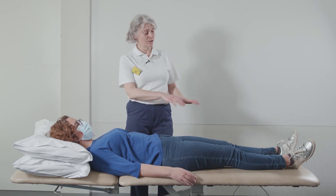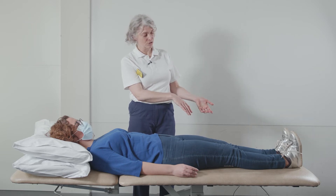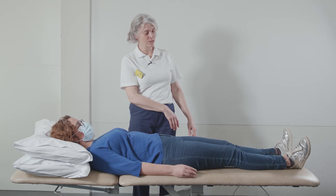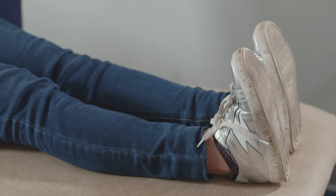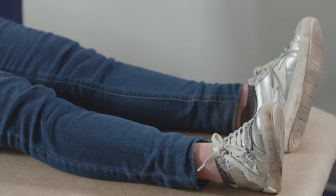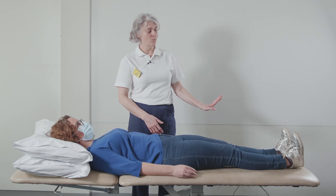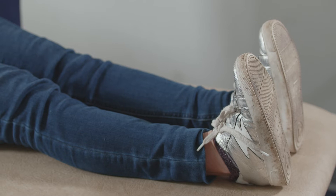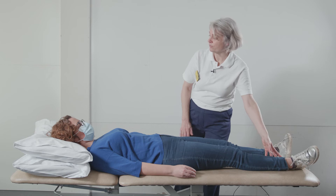Now pull your toes up towards you: pull, pull, pull, for one, two, three, and drop down. Again: pull your toes up towards you for one, two, three, and drop down. One more: pull up for one, two, three, and drop down — just letting your legs relax.